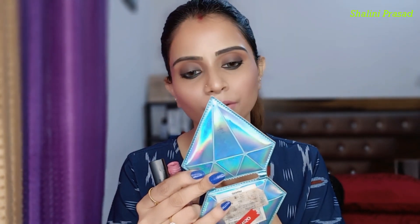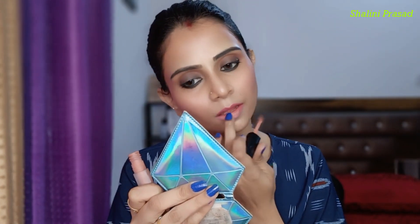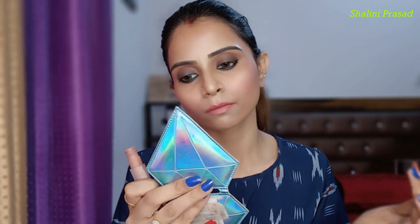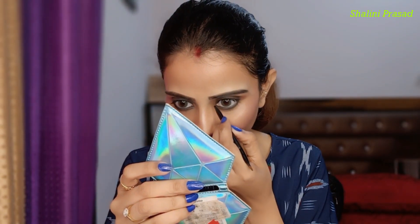I am using two shades for lipstick — Huda Beauty Venus and Mousse. After that I will use this finish shade. I have applied a lot of nude shades. My lips are a little powdered, so I will apply a little shimmer to my lips. I will also highlight the inner eye corner area.